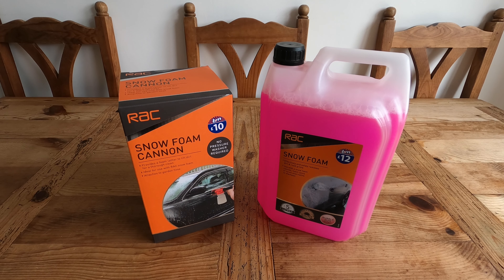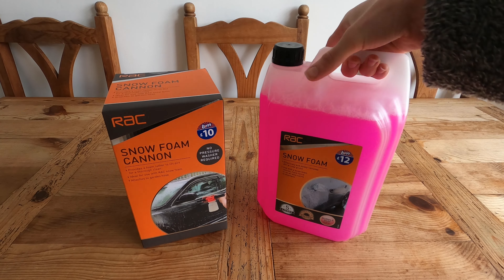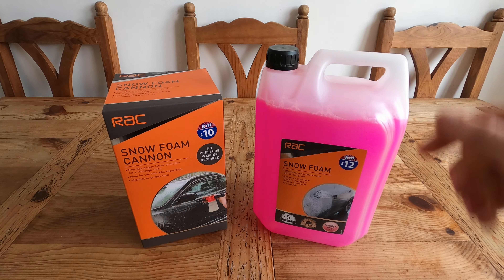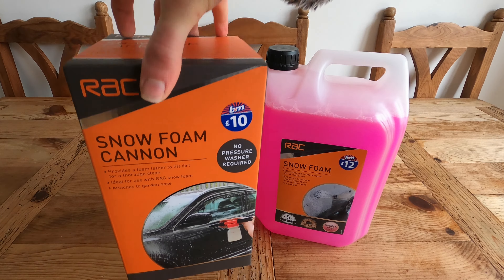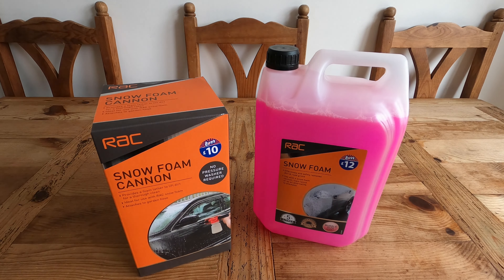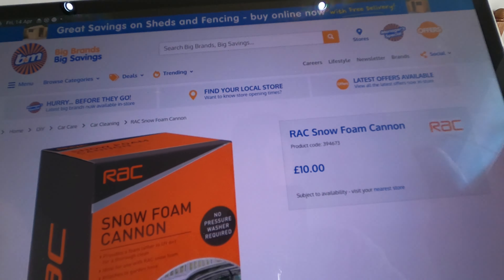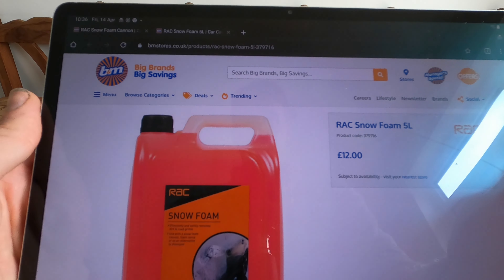Good morning people, today we are going to be reviewing the RAC Snow Foam Cannon and the RAC Snow Foam, which is 5 litres and incredibly pink. As you can see from the stickers, I got the pair of these from B&M, so the cannon was £10 and the snow foam was £12. You can see them online as well — the foam cannon for £10 and the snow foam for £12.